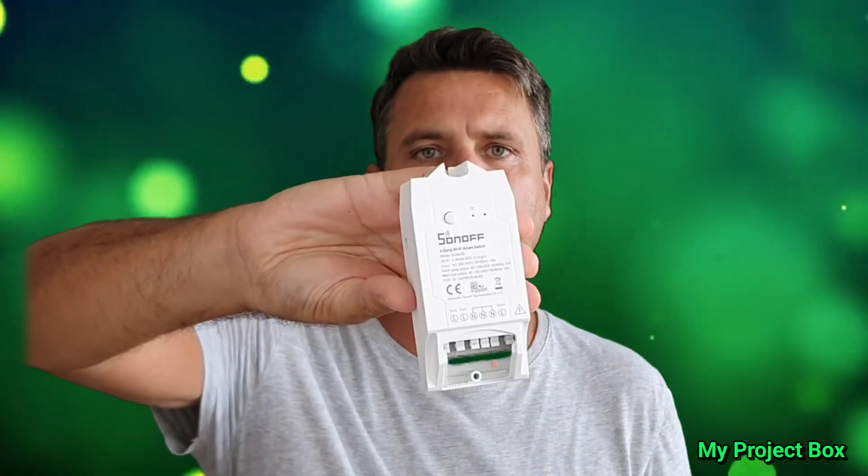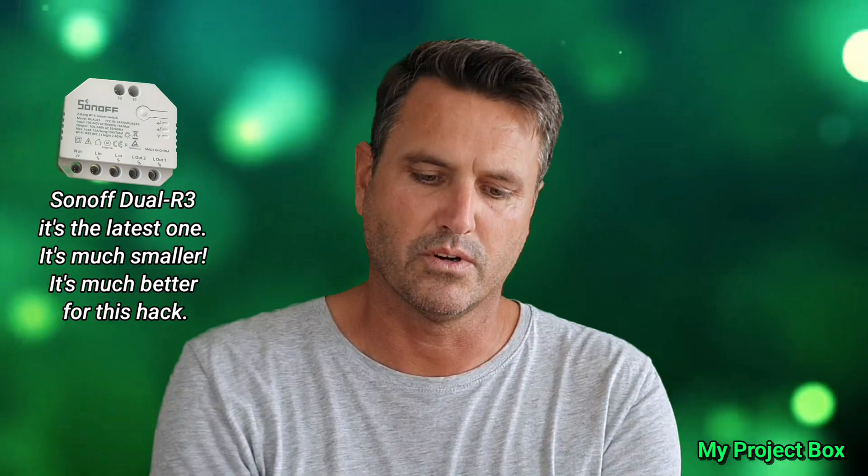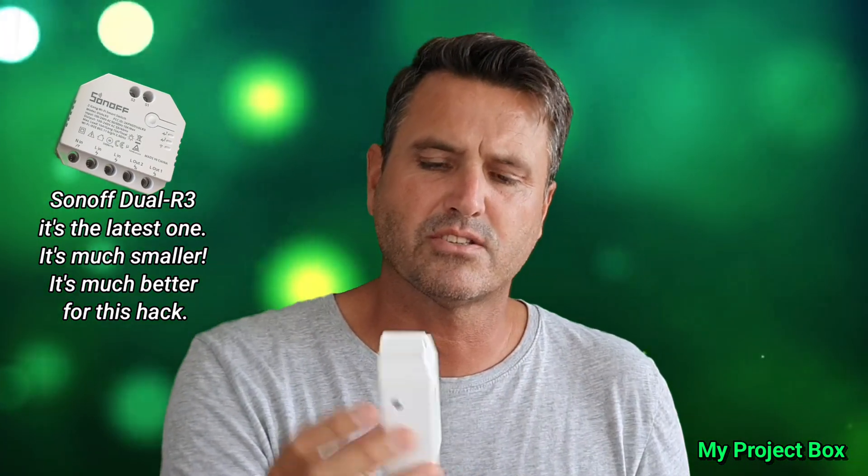Hi guys, welcome back to my project box. Here in my hands I have the Sonoff Dual — this is the R2 version, which is not the latest one. But because it's so big I believe it's a little bit more hackable; there's a bit more space inside to do things if you so wish.